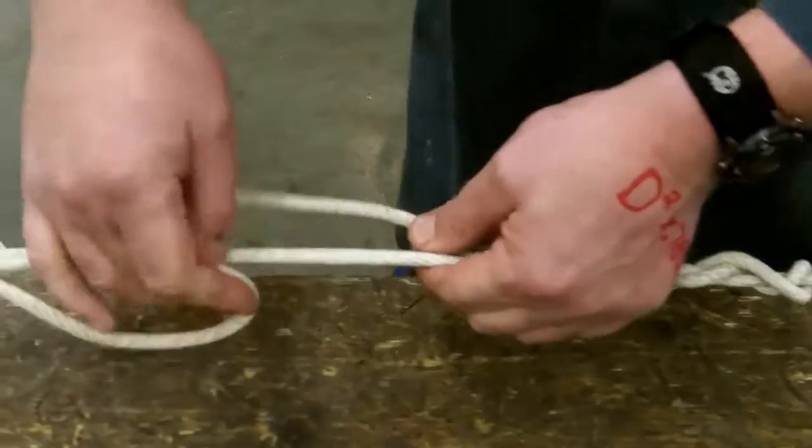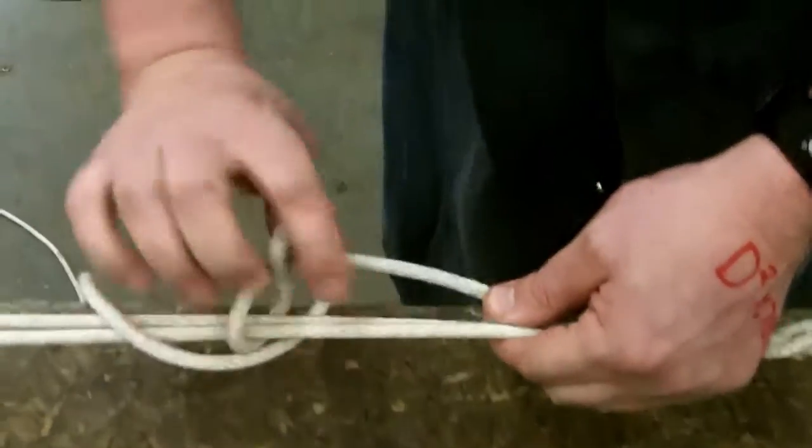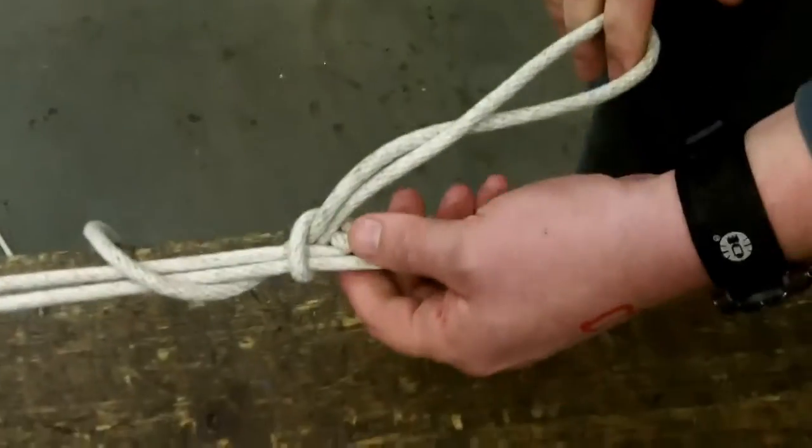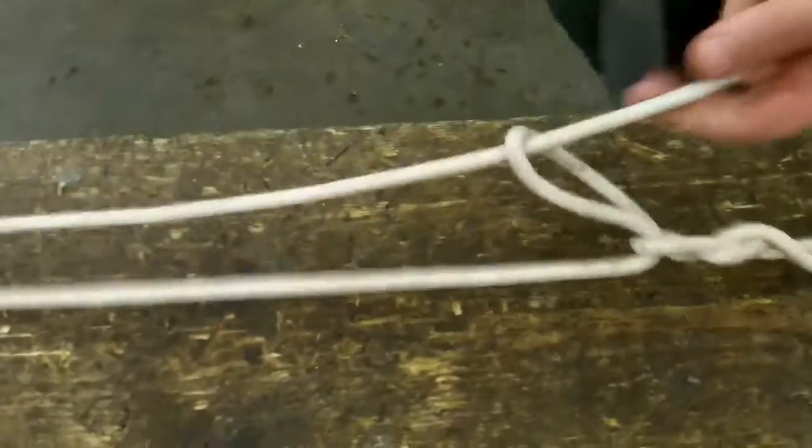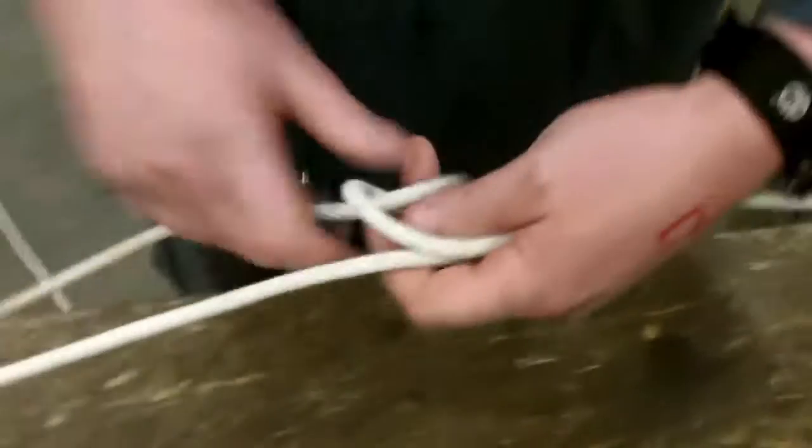Pulling it there, pinching it off, going over just with a small amount of the rope. And there's your slipped half hitch on it. Another way of doing the slipped half hitch is when you come through the rope.